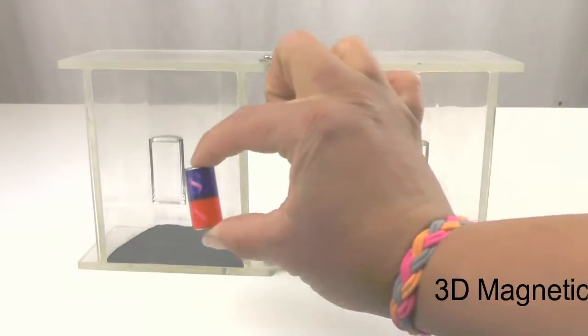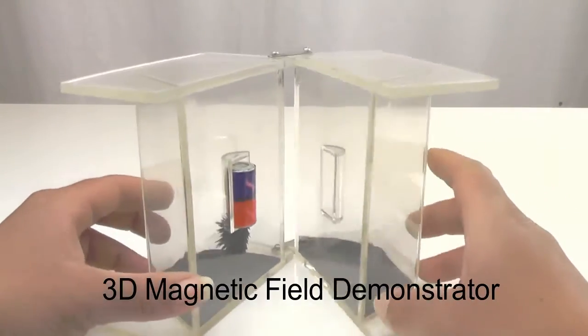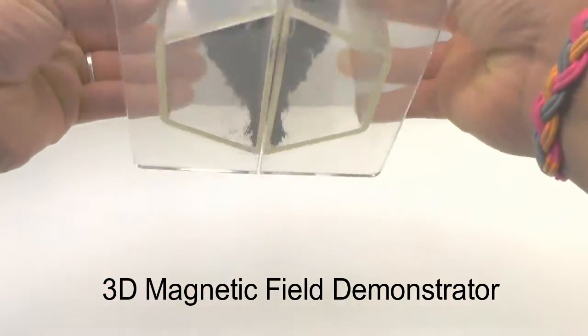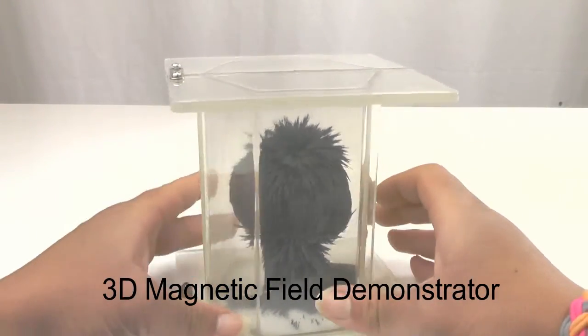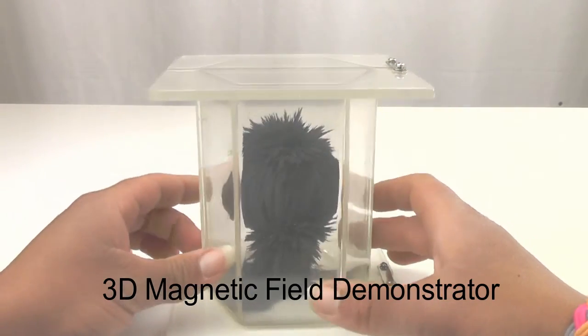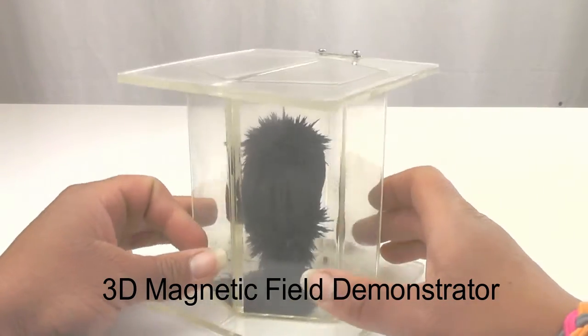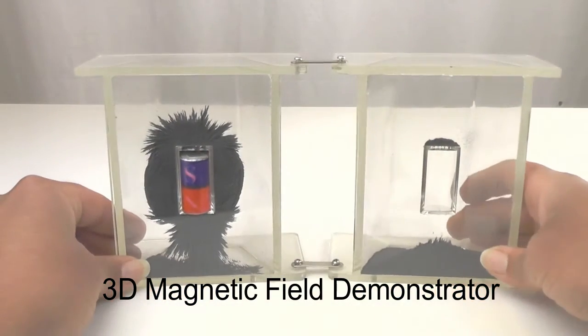Three-dimensional demonstrators offer an all-angles look at a magnetic field when they are closed, and they can be opened for a cutaway-style view of the magnetic field.